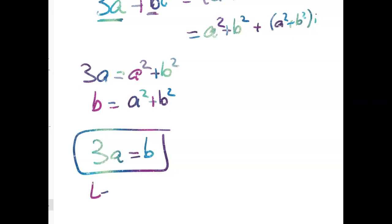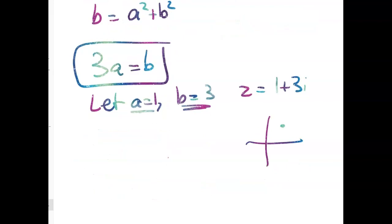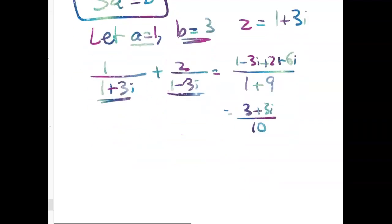Let's just pick a number — let A equal 1, so B equals 3, giving Z equals 1 plus 3i. And you should be starting to see that it just doesn't feel like you can randomly pick a number and have it always end up equaling that. So let's do this example: 1 over (1 plus 3i) plus 2 over (1 minus 3i) gives denominator 1 plus 9, and numerator (1 minus 3i) plus (2 plus 6i), which is 3 plus 3i over 10. You can see that does not equal 1 plus i. So we're not done.